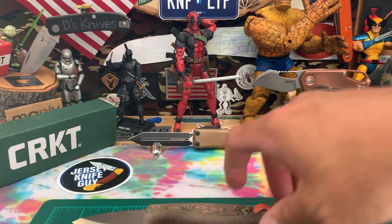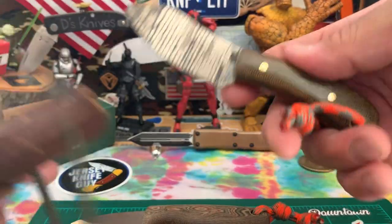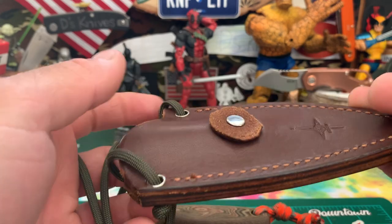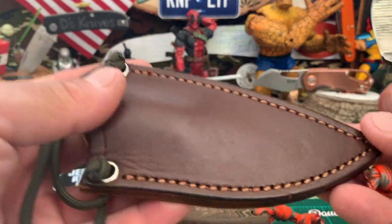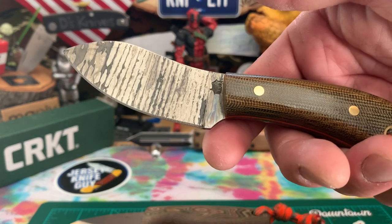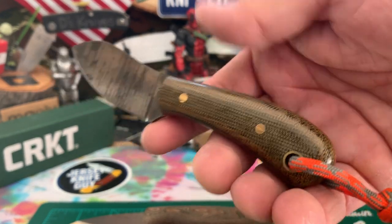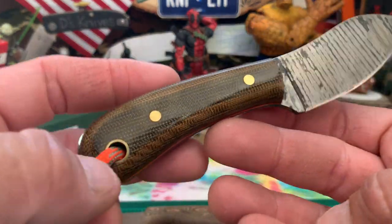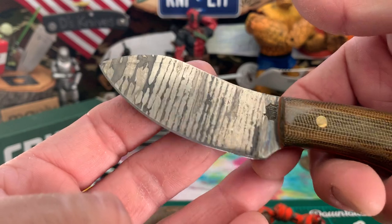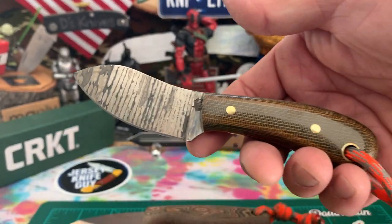That's the Taw Tawg. I got another LT Wright here that I also use as a neck knife — I cut the loop off on this one. This one is the Little Muck in OD Green, two-tone polished, orange liners, and a patina job done by myself.